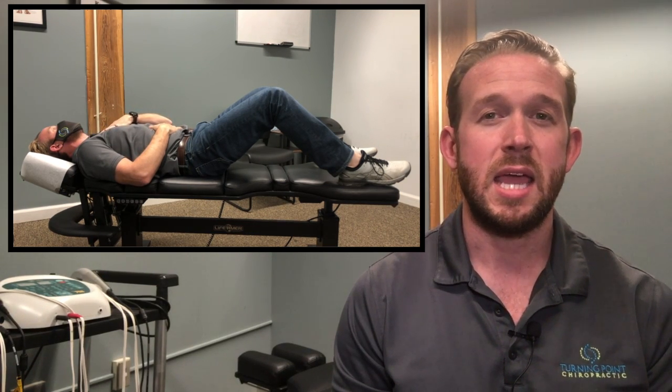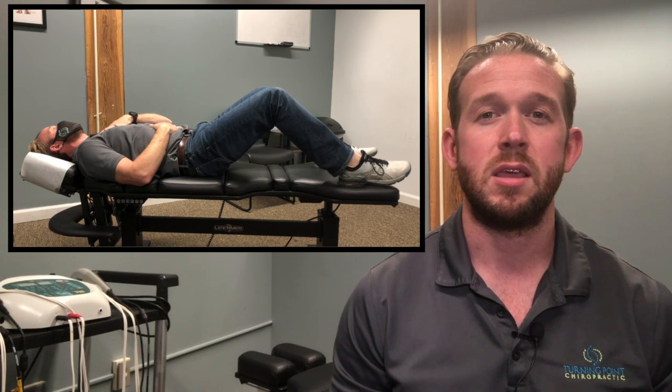If we play it again, the second time I did it correctly, where the hand on my stomach rises first and most. That's the way that we would prefer people to breathe.